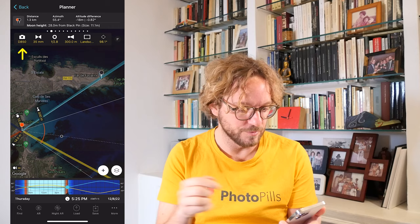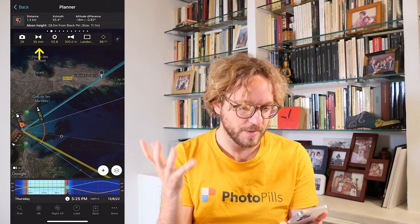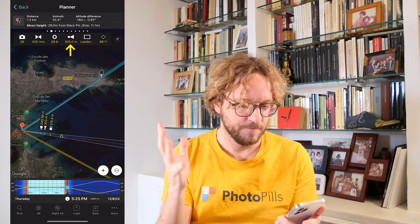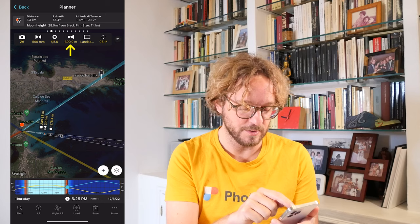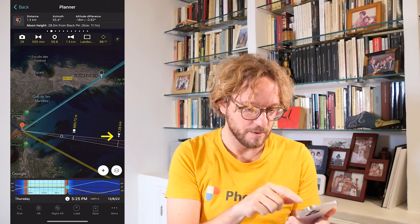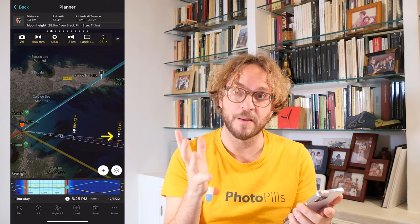The first thing you need to do is to set your camera. In my case, I'm going to set the Nikon Z6, which is Antoni's camera. Set the focal length — for example 500mm, because it's a long-distance shot. The aperture — let's set the aperture to F5.6. And the focus distance — where I want to focus. In this case, I want to focus at the black pin, my subject, the Lighthouse. Remember that I placed the black pin on the Lighthouse. So I am focusing at 1.3km, which is the distance from the red pin to the black pin where my subject is.